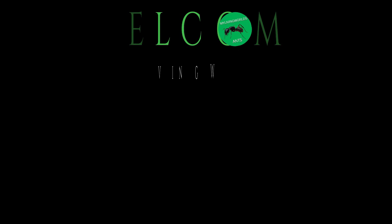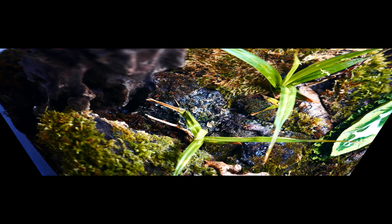Hi everyone, this is Jake from My11worlds Ants. Today is a video on a DIY formicarium for one of my Myrmica rubra colonies. Welcome to the My11worlds Ants Channel.